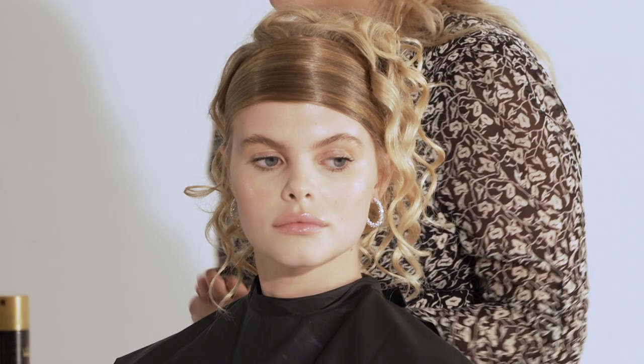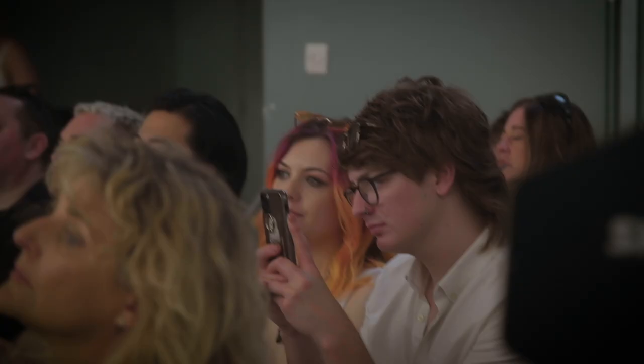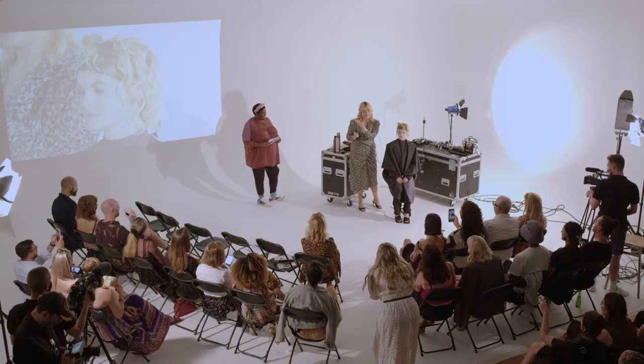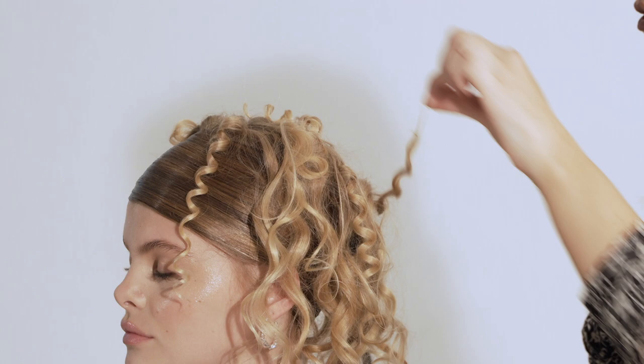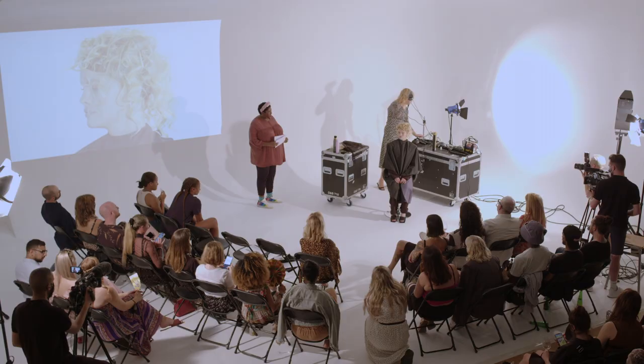I've used different sized tongs, different section sizes, and different directions. The more tong you put in, the more detail you're going to get. You're going in with a teeny weeny little tong there, just randomly picking up bits to make a bit more definition.